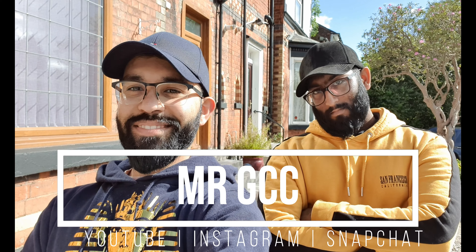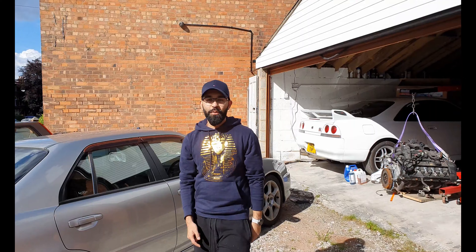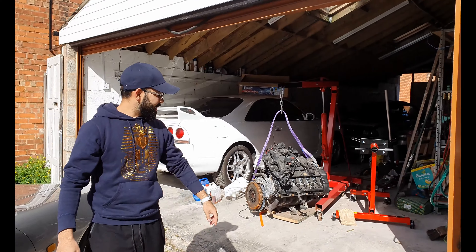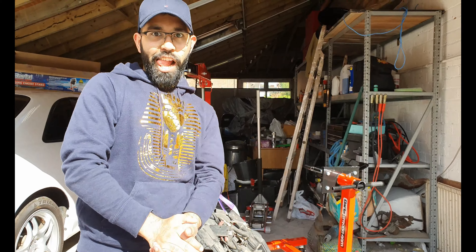You're looking hench there, you know. So what's up everyone? Today I want to be taking my engine from here onto the engine stand here. If you're a professional, I want to be the best cameraman you can ever find.